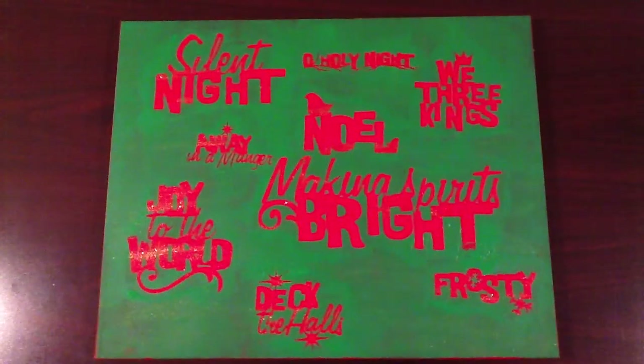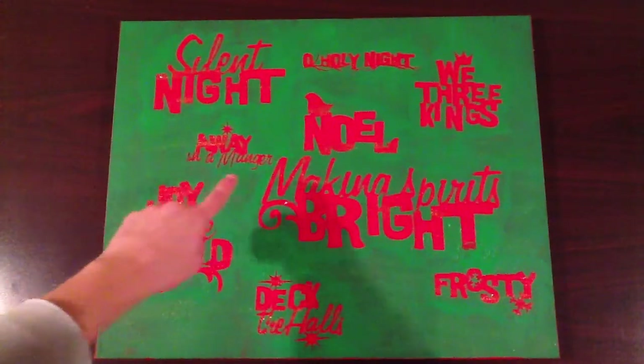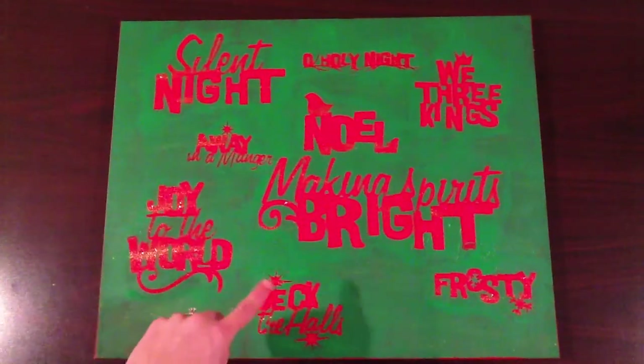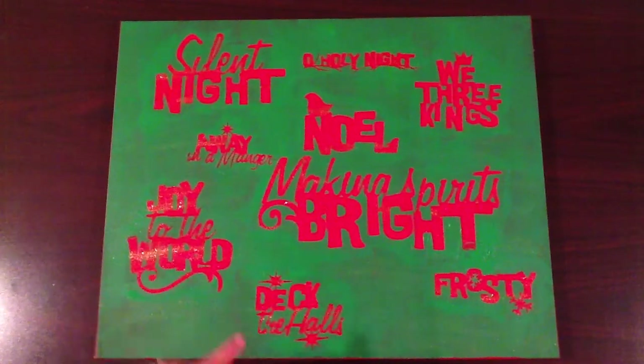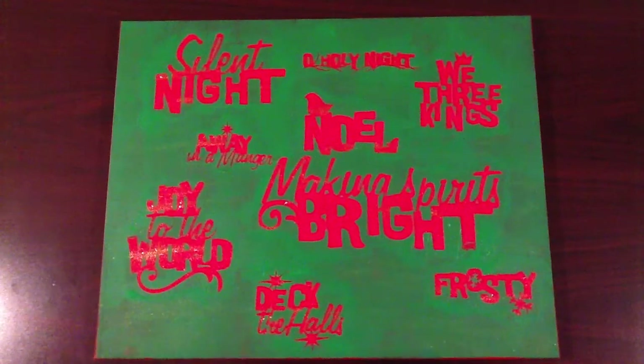I've removed the black vinyl from my canvas after painting over it with green, and you can see that the words behind are now red. It has a really cool effect — it doesn't show up very well on video, it kind of looks glaring, but in real life it's really subtle and pretty. You can see that the vinyl, even in some of the really fine detailed places, did a good job of not letting the green cover it — it let the red pop through.